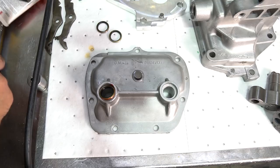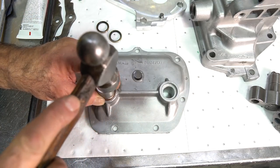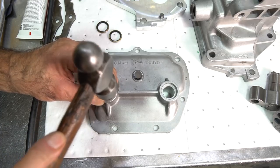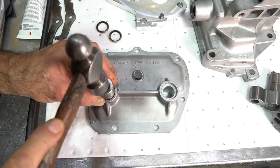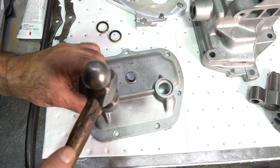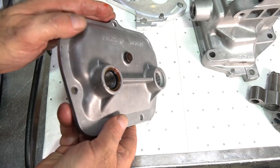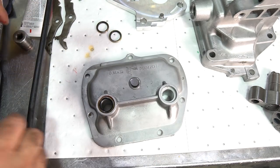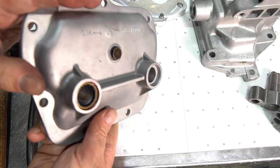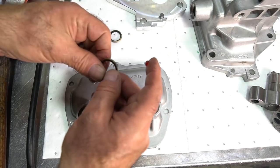Use a socket that fits perfectly — just tap the seal in, then check that the seal is even all the way around and not at an angle. Do the same thing with all the other seals in the extension housing and in the cover.